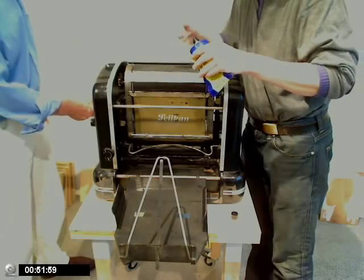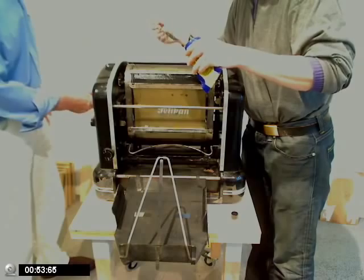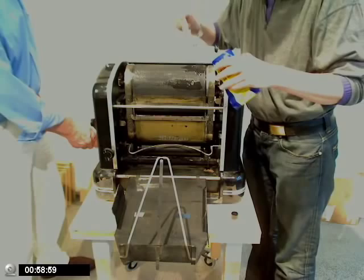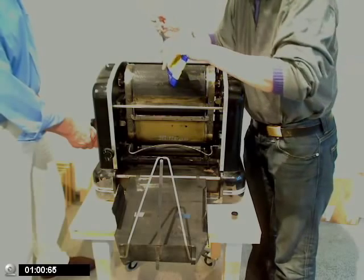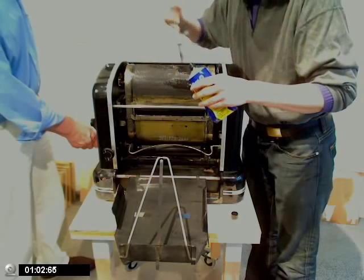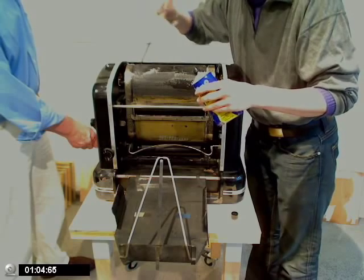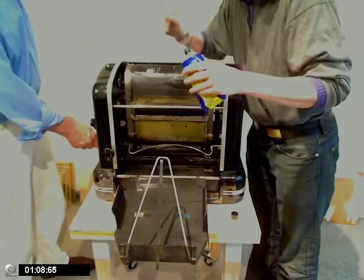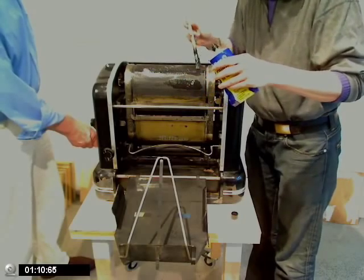Super. Und jetzt wieder ein bisschen zurück, damit ich auf der anderen Seite... Hier gibt es auch noch eine Stelle. Da freut er sich. Das ist sehr schön. Sparsamer geht es nicht, ne? Als wenn wir das durchs ganze Gelenk da durchdrücken. Das wäre schade. Bleibt ja alles letztendlich in den Walzen liegen.